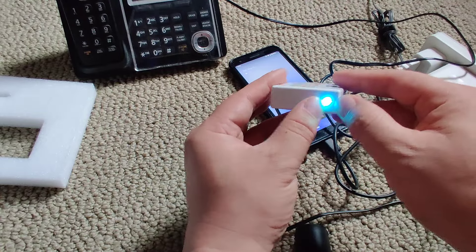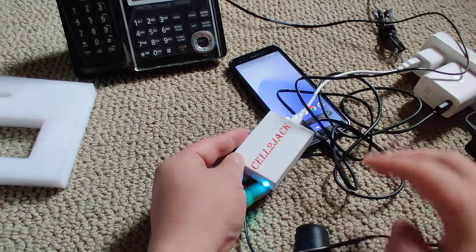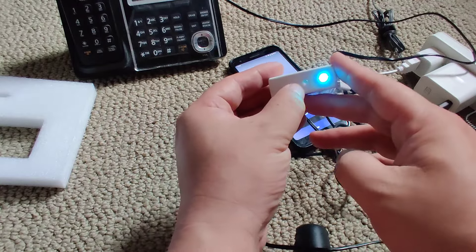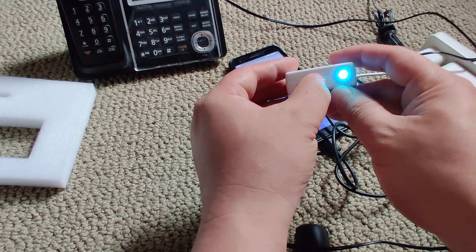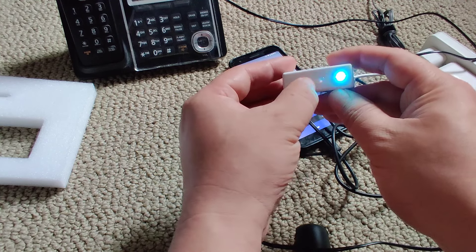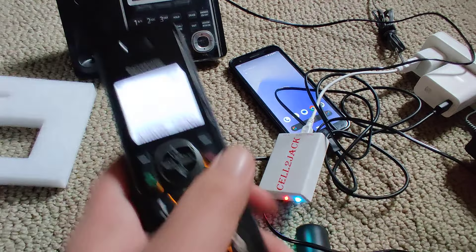I'm gonna plug this in — you'll see it light up. The blue light means power is on to the Cell-to-Jack, so everything's working fine. There's no other light on yet, so I need to initiate it. When it starts blinking red, supposedly it's ready to set up.